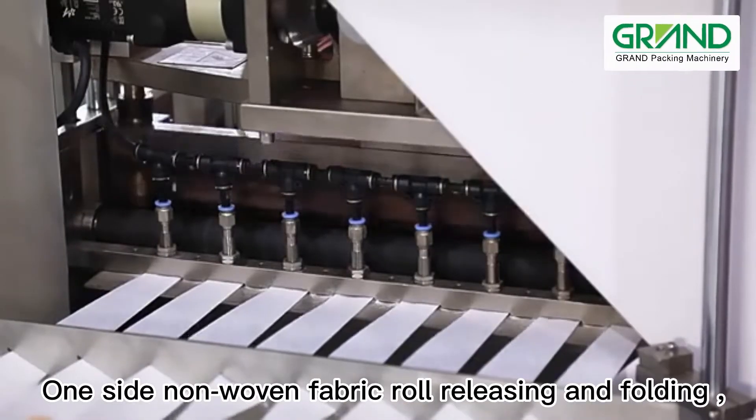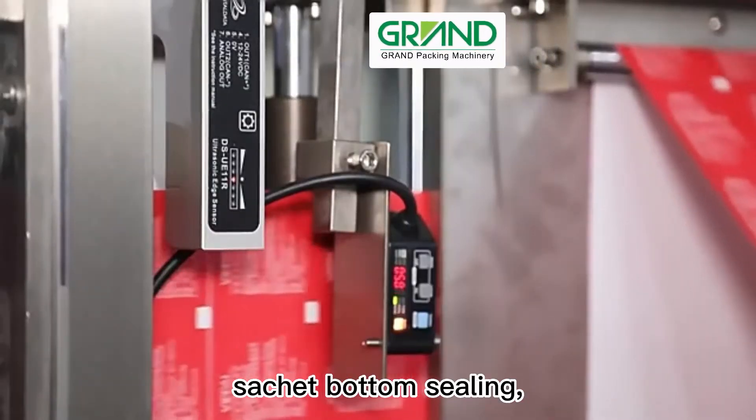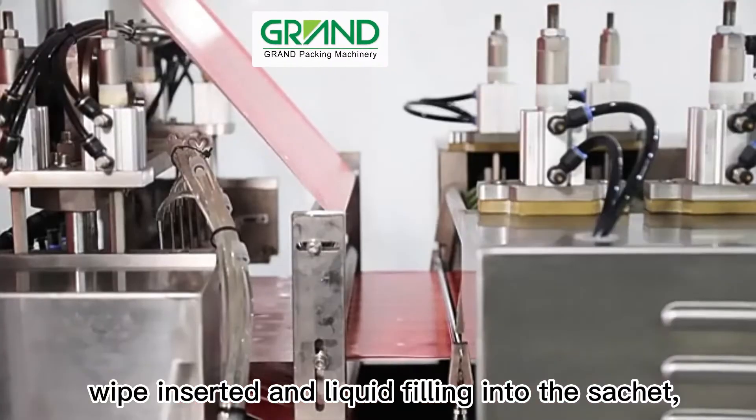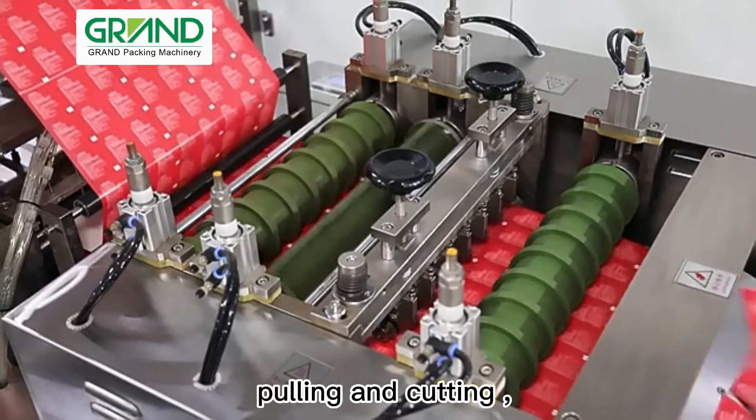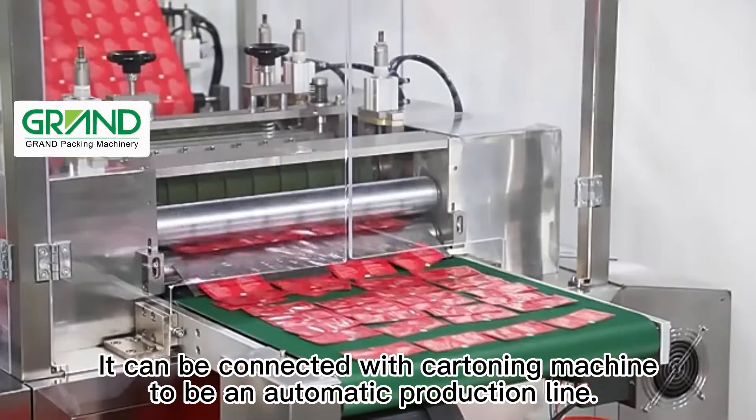The main working process is: non-woven fabric roll releasing and folding; meantime the sachet film roll releasing and forming; sachet bottom sealing; wipe inserted and liquid filling into the sachet; hot sealing; pulling and cutting; final product output.